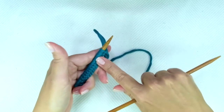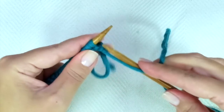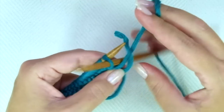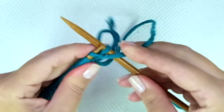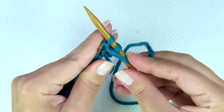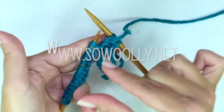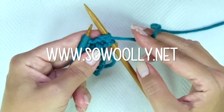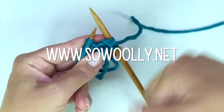First row, wrong side of the work. We start with purl 2. And now comes the repeat — what you will find between asterisks on the reading instructions. Remember, you will find the reading instructions on my website, sowooli.net. There is a link for you below this video on the description box. So, the repeat is...